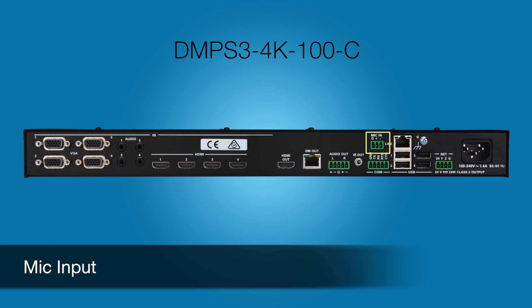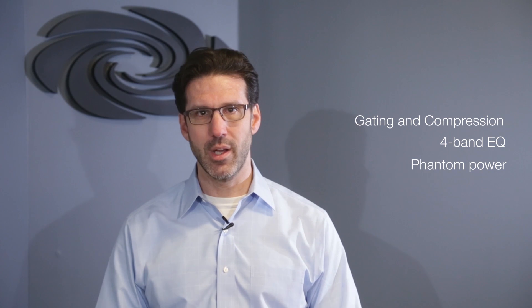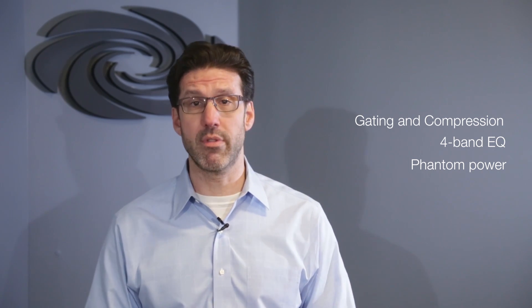The DMPS3 4K 100C also adds a microphone input for a wired or wireless mic. Advanced DSP features include fully adjustable gating and compression, 4-band semi-parametric EQ, and switchable phantom power. The mic signal can be routed to the analog output, digital output, or both.